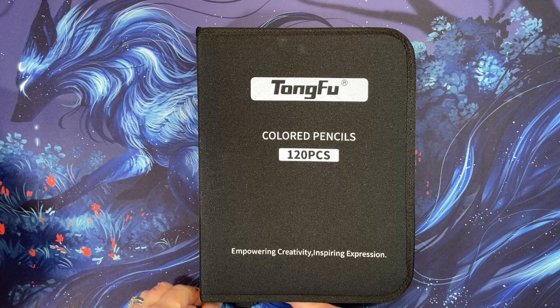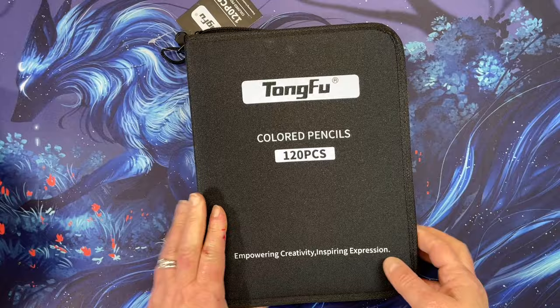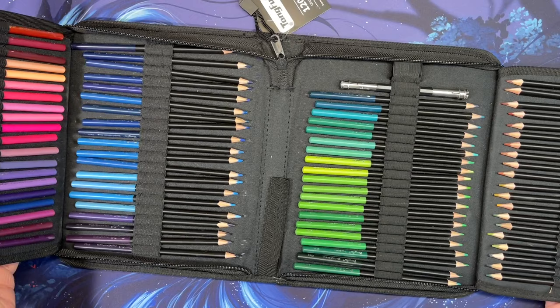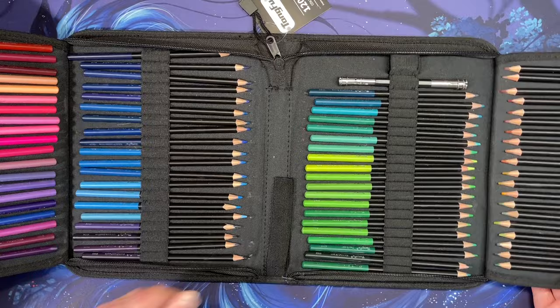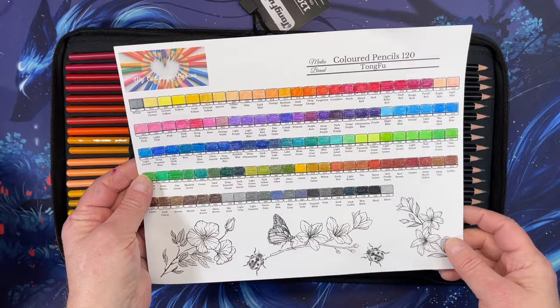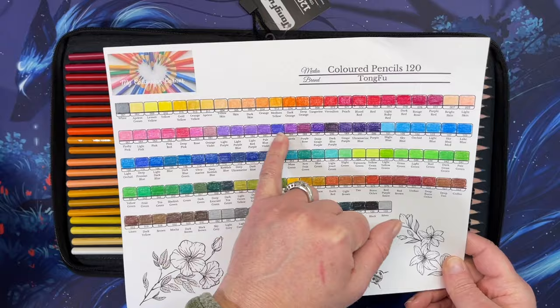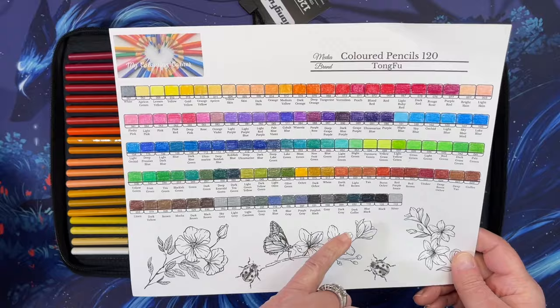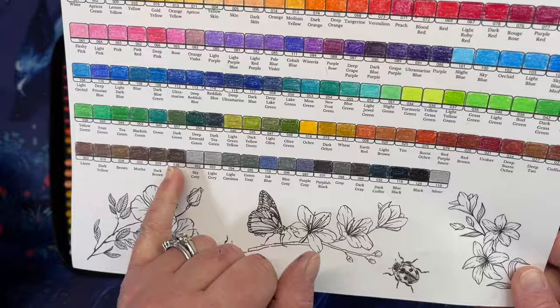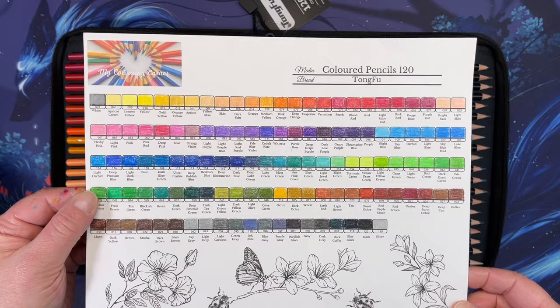Another set I got was Tong Fu — insanely cheap, I think $14 with the case. It's 120 pencils and they come in a really nice butterfly case. The case alone is worth it. I swatched them using Coloring Corner with Renee's swatch sheet. This set has some beautiful dark colors — a dark coffee that's kind of amazing — and some very rich, fairly soft colors overall.